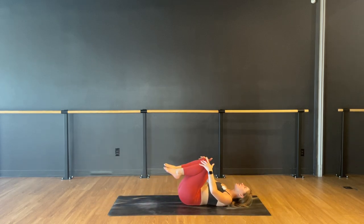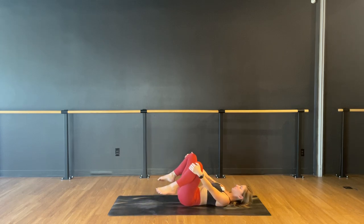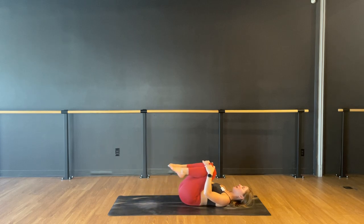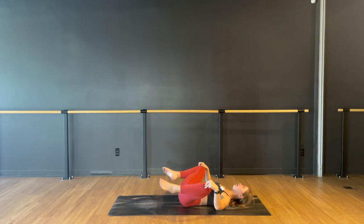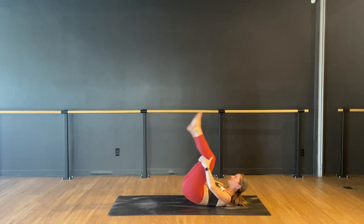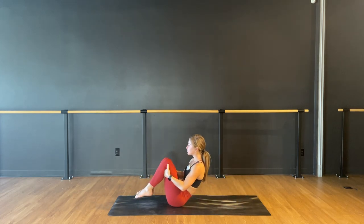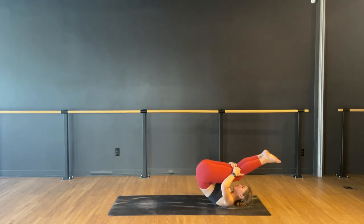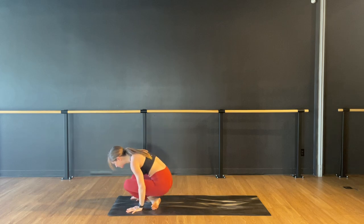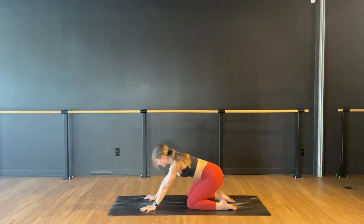Hug both knees into your chest, and then draw some circles with the knees away from each other, then the other direction. Knees into your chest — grab behind your hamstrings and rock up and down your spine a few times, let's say four or five. After your last one, cross over your ankles and we'll meet in a tabletop. Shoulders over wrists, hips over knees. Take your time getting there.